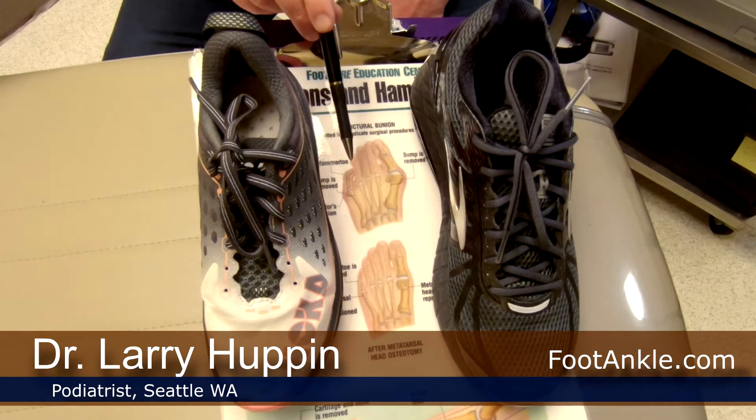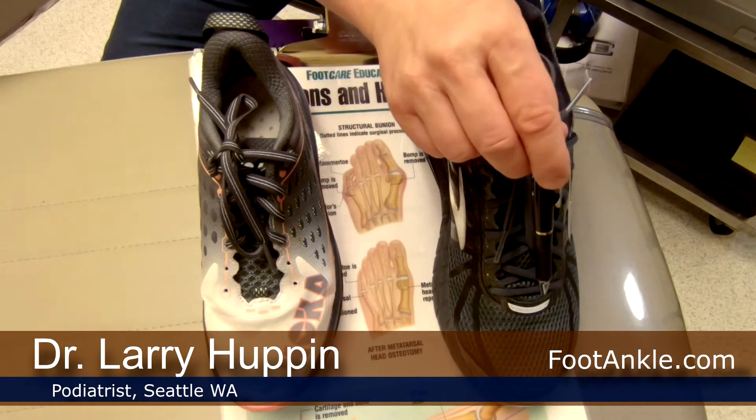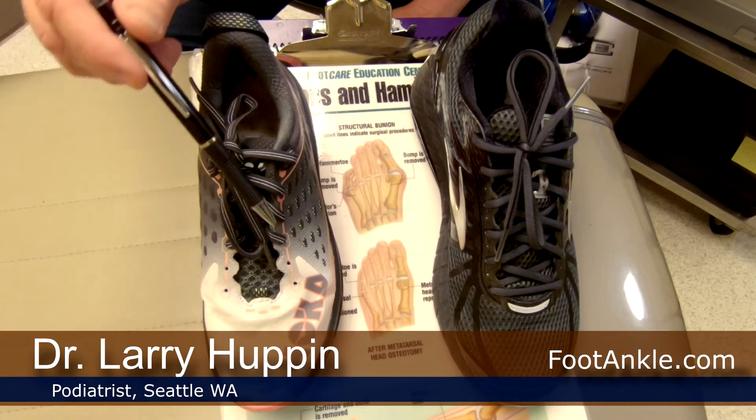What you want to do is lace your shoes in a way that takes pressure off of the area. Here's a shoe that's laced normally all the way down, but here's a shoe where we've skipped the bottom two holes.